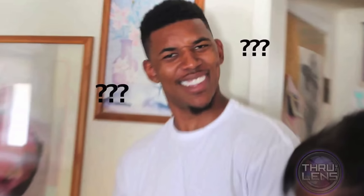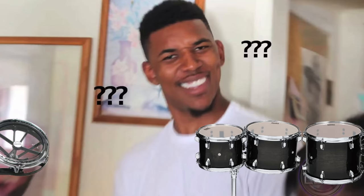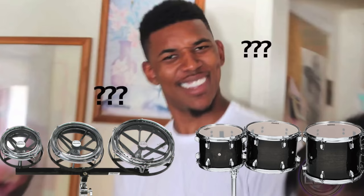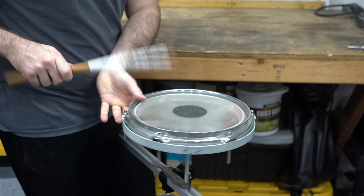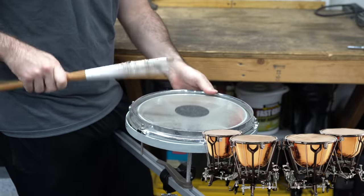What is a Roto-Tom, you might be asking? They are basically like a Tom-Tom on the drum set, but there is no shell, and you adjust the pitch of the drum by spinning it around. And that causes the rim to push up and down on the head, which makes the pitch go up and down — kind of similar to how a timpani works.